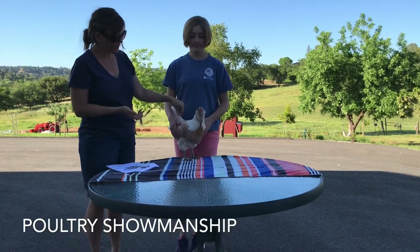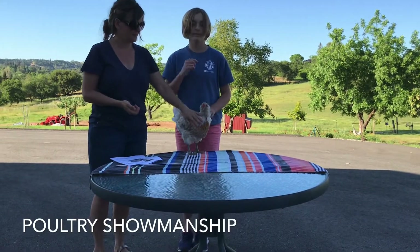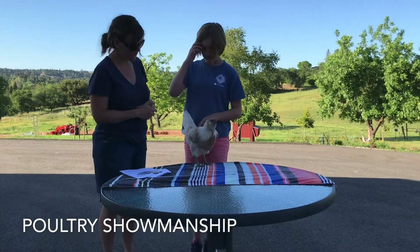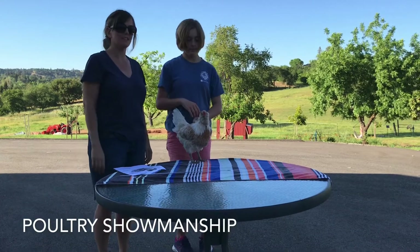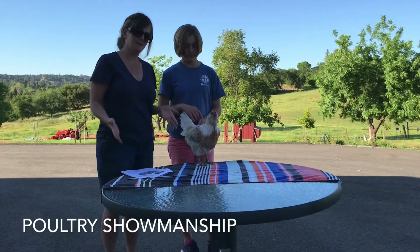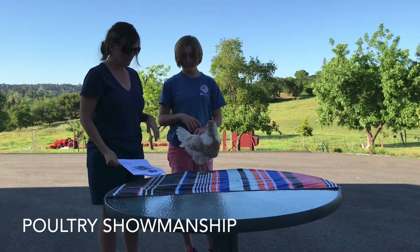You wouldn't be using a white bird usually for showmanship either because they get these yellow feathers and you cannot get that out. So this is our bird though, and we're going to do the best we can with what we have. So this is Kate, and Kate is going to walk through the steps of showmanship. I'm going to step off screen and she's going to act like this is a professional show.